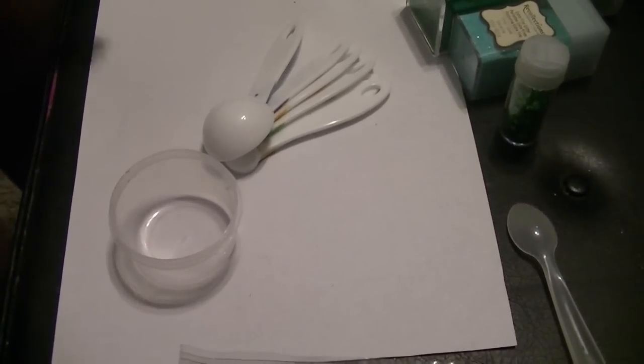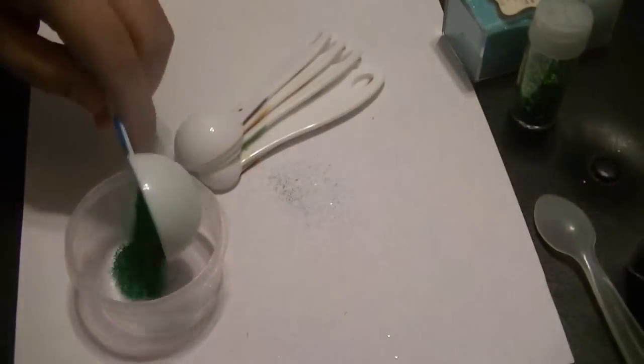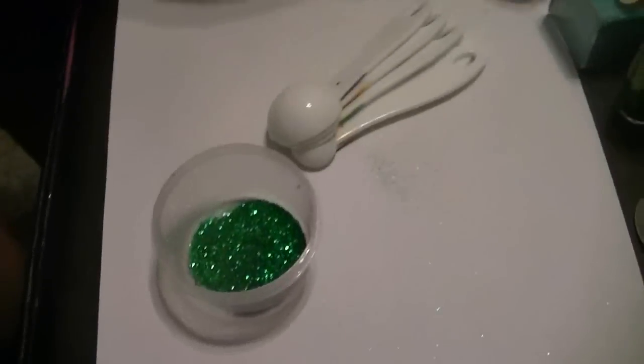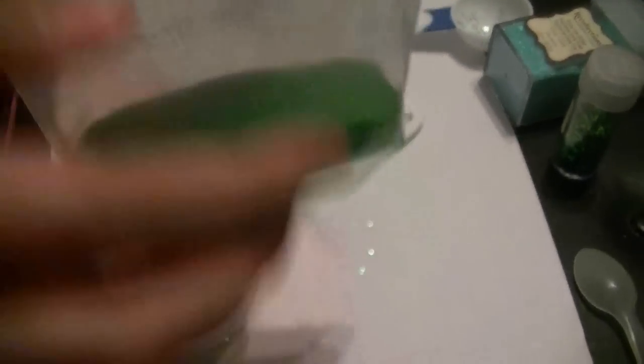So let's get mixing. First, I'm going to use emerald because I'm thinking earthy, the land and everything. I can't believe you guys are measuring. You know I never measure. Yeah, but I'm trying to make sure I get, you know. Then I'm going to use the green, light green sand.